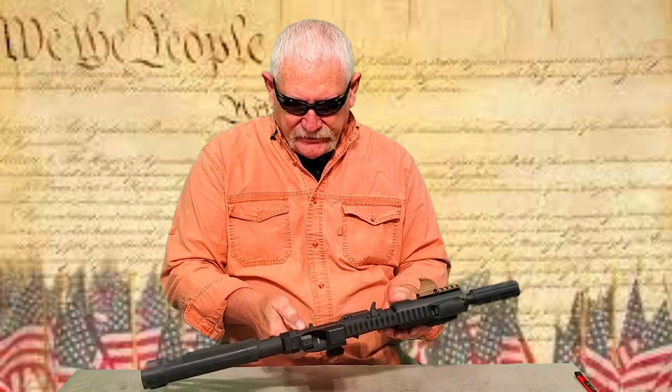Let me go ahead and show first of all that the EP9 is not loaded — nothing in the chamber, no magazine, no magazines on the table. We'll start by going ahead and dropping the takedown pin and out she comes. One issue in the upper, one issue in the lower. Let's do the upper first.